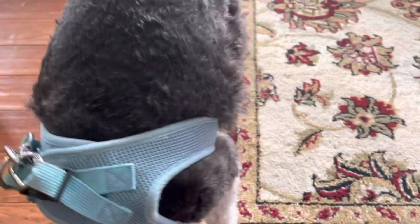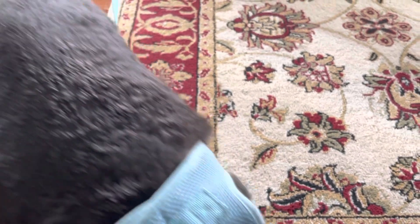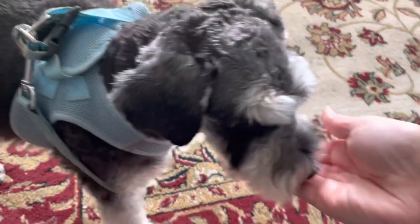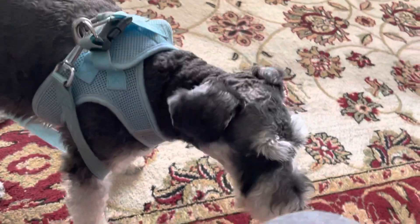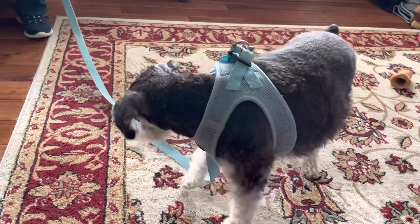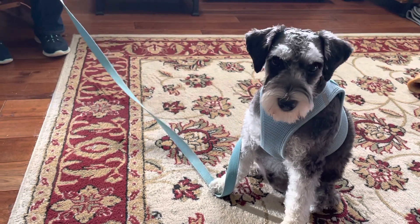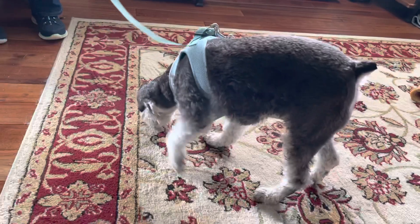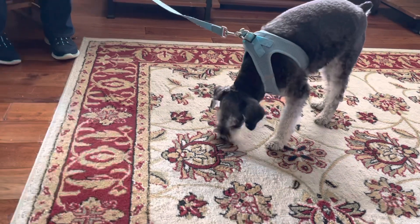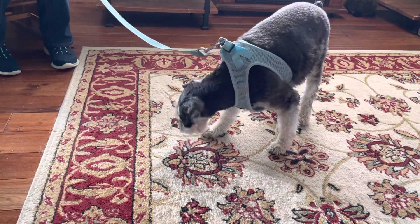So if he comes back like he's doing right now, and if he looks up at me, I'll hand feed him again, and then I'll toss another treat behind him. Good job, buddy. Good job. Nice work. Toss that behind. Go find it. You've got a good nose on you. Good job. I'm going to toss one over there. Go find it. Good boy. Good work.